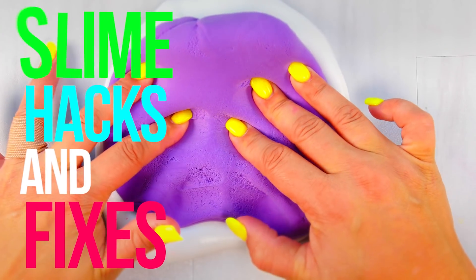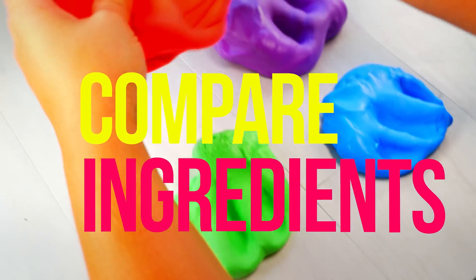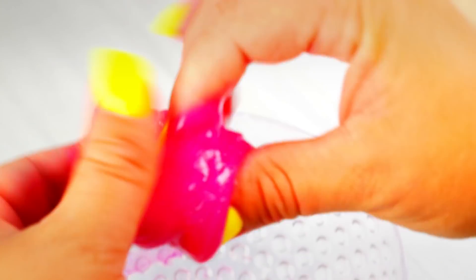What's up slime squad? Today I'm going to be doing some more slime hacks and fixes. I'm going to be comparing some clay and clear slime, and I want to help you make better slime. Let's get started.